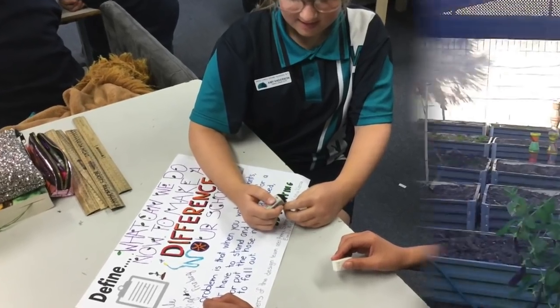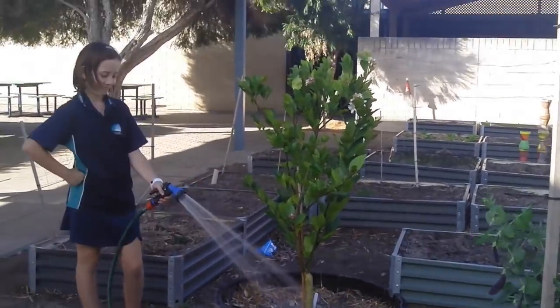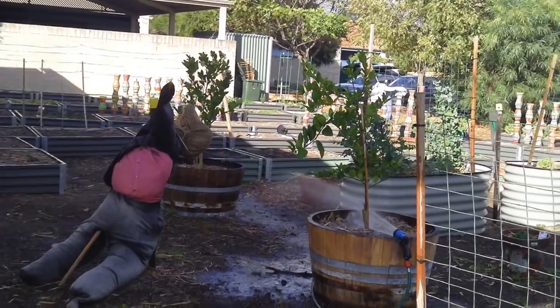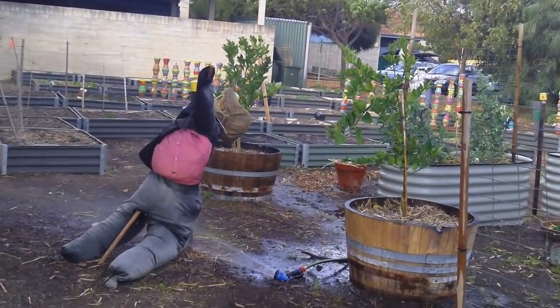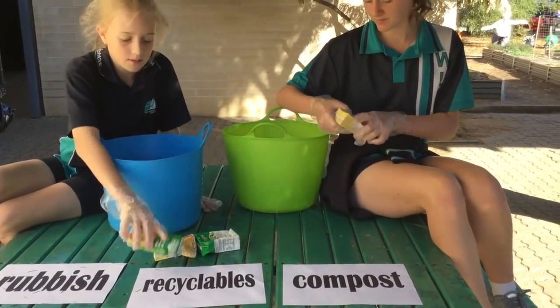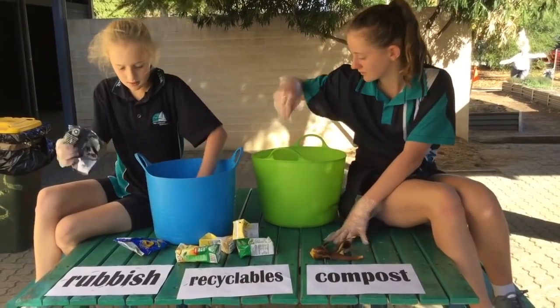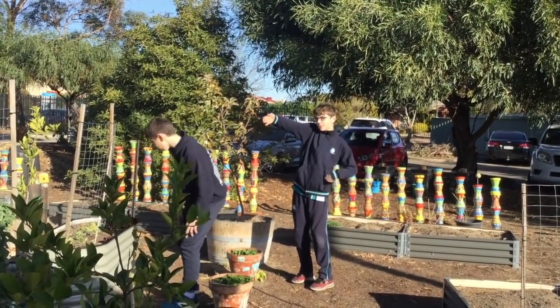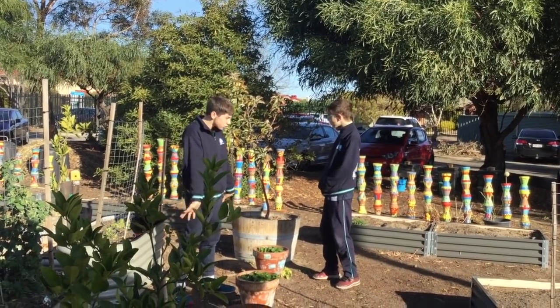Step one is to define the problem. One problem we have is when we water the fruit trees it takes so long. Even when we set it up to water itself, it always falls off and makes a huge mess. Another problem is kids put the wrong rubbish in the wrong bin, so we need to sort it out. And another problem we have is we can't find certain vegetables when we need to in our school veggie garden.